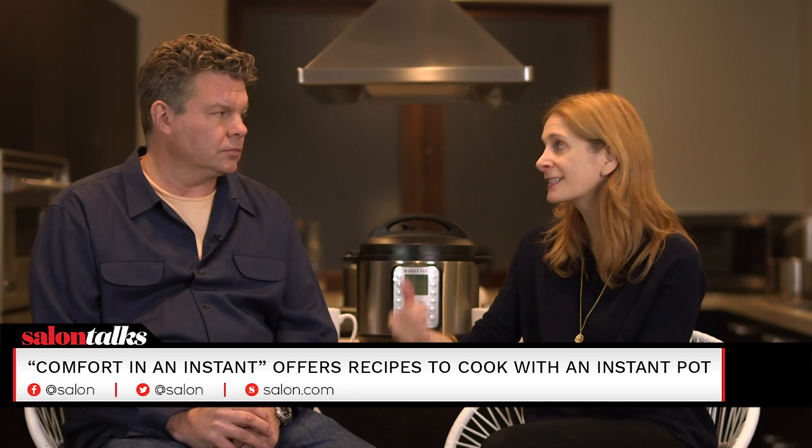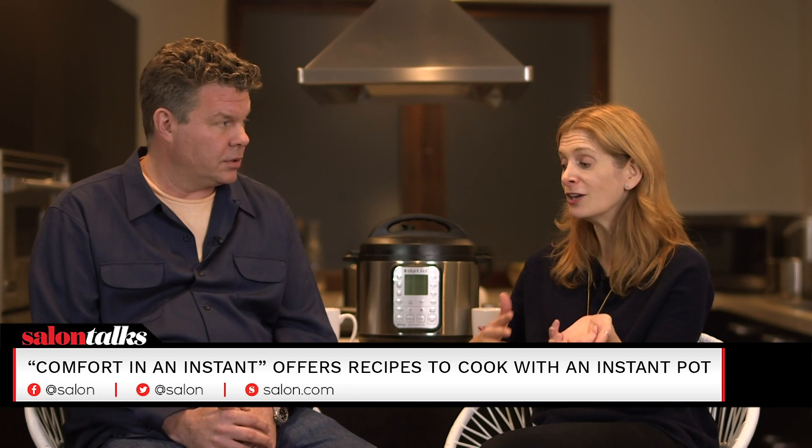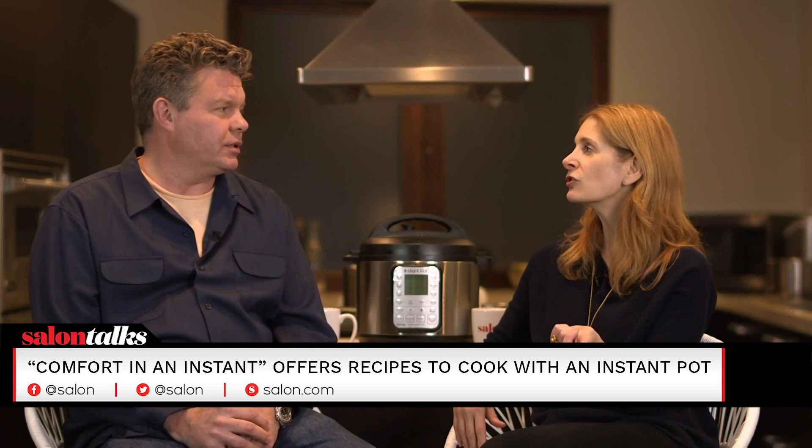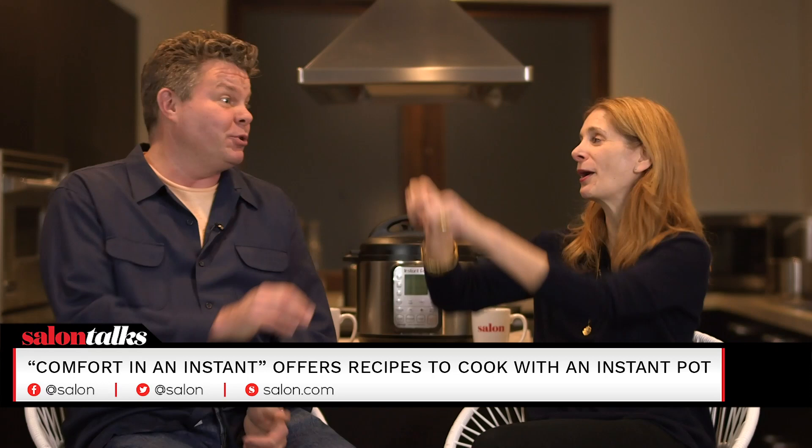You just made hominy the other day, right? I made hominy. If anyone has ever made hominy, you know it takes an entire day — you have to soak it and then cook it for three or four hours. I just did it in an hour and a half. I feel like there's lye involved in cooking hominy at some point. You read too much Little House on the Prairie. You don't need lye in the Instant Pot. No lye in the Instant Pot.